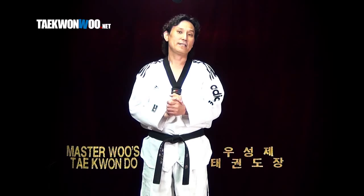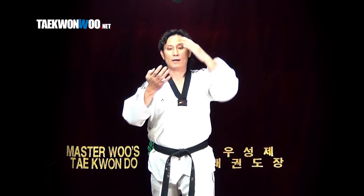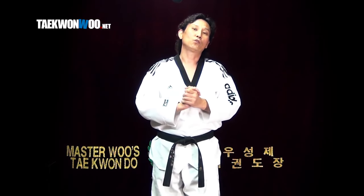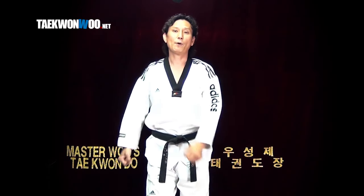Also know that there's a block called 제비품 목치기. It appears in 태극 사장. 제비품 목치기 — the concept is block and strike at the same time. If I'm going to make 바깥마키 질기, the proper way to do it: one, two.